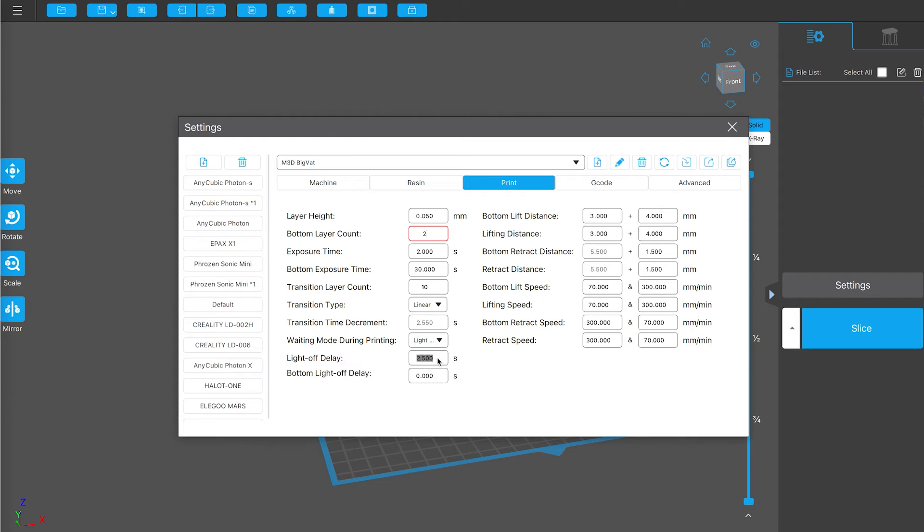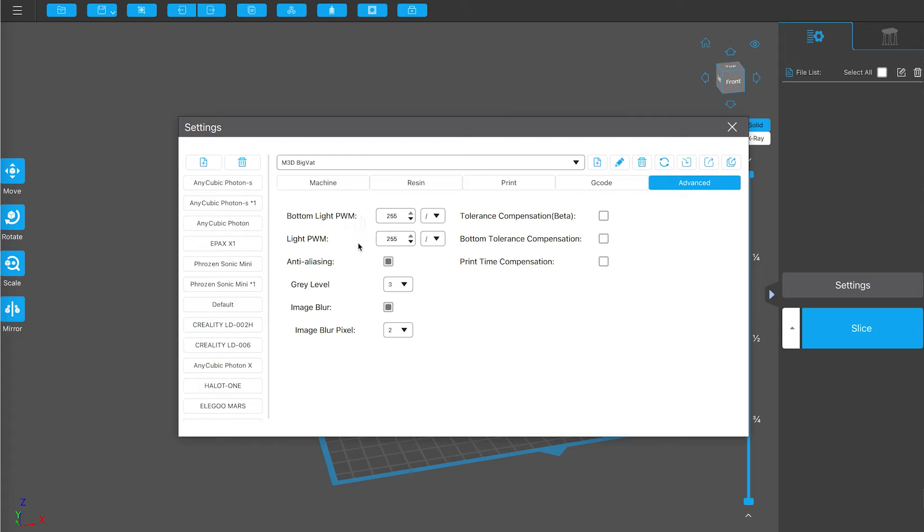Transition layers — we've got that supported, and I like to go with ten. I'm going to try two seconds exposure for normal layers. Bottom layer count really only needs to be two since we're rolling with ten transition layers. For resting times, let's go with light off delay — that's essentially how long it waits before turning on the light, and two seconds should be enough. Lifting height I'll go with four millimeters and then another four. With the new firmware on a lot of these Chitubox-based machines there are now two different heights to deal with — the first height will be a certain speed and the second another speed. For base layers: four then four; for normal layers: three and three, so six millimeters total.